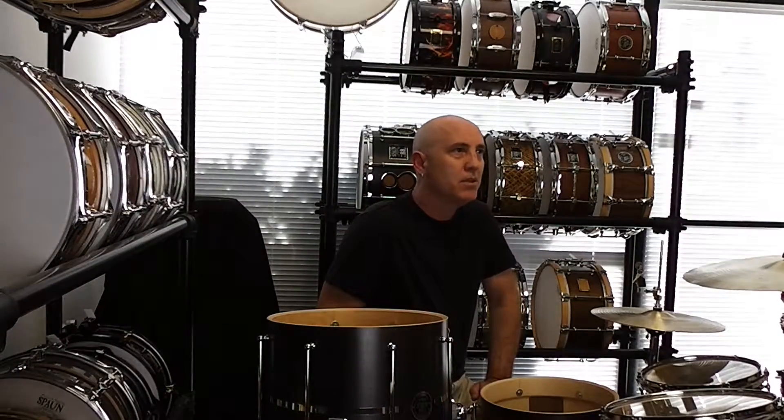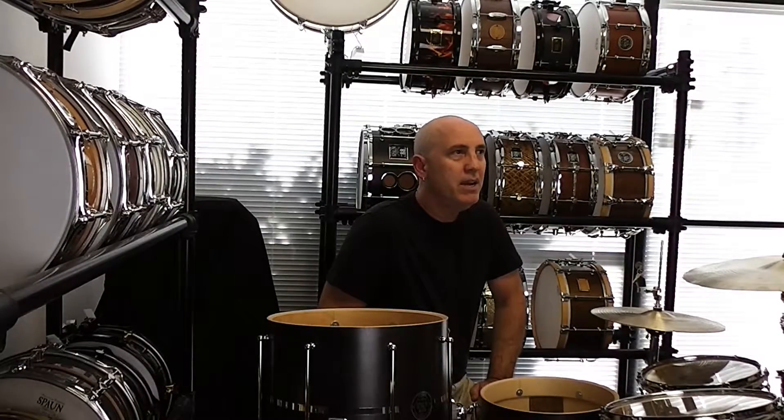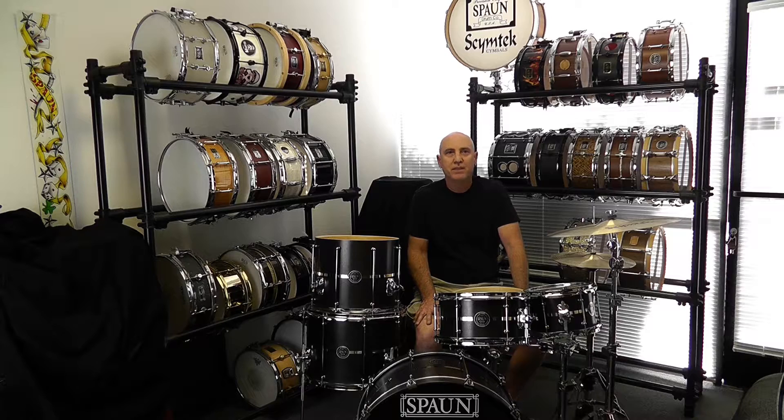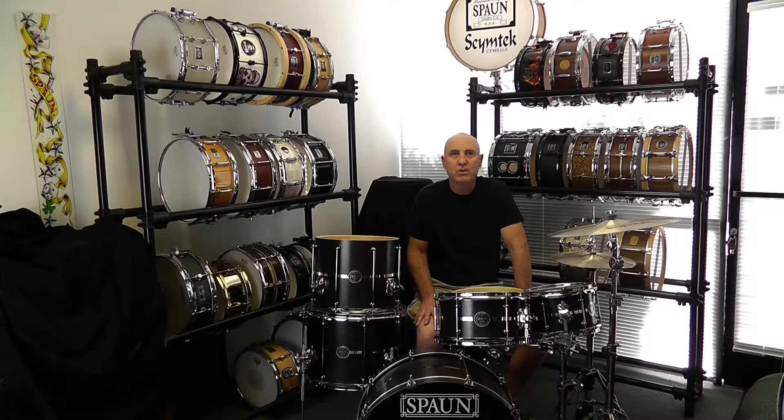All the rack toms are six and a half inches deep for quick response. For the bearing edge on the batter side I have a 30-degree cut on the inside with a round over on the outside. This promotes nice attack and cut, with the round over keeping the sustain more controlled. On the resonant side I have a full round over, which puts more drum head on the shell and again shortens the sustain a bit more than my double 45-degree bearing edge.